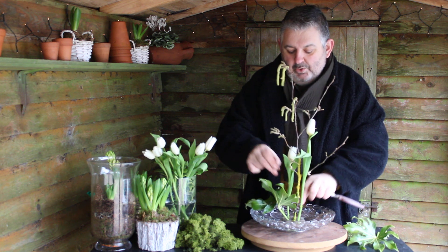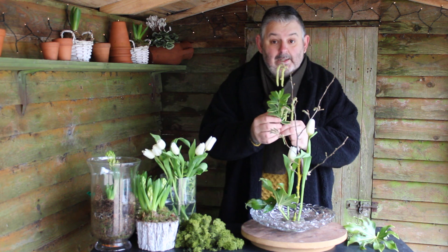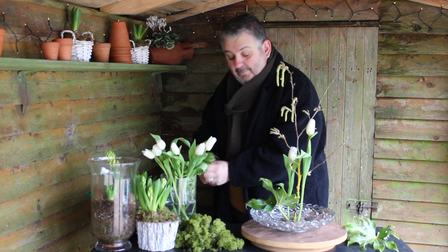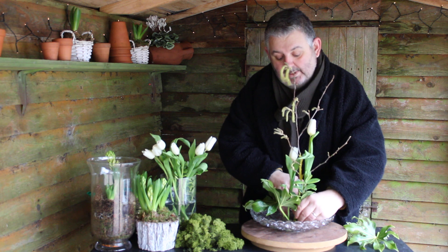Adding in the tulips into the pin holders, and I've managed to pick a little bit of hebe again to contrast those fatsia leaves that we've put in, and we can begin to build the design.